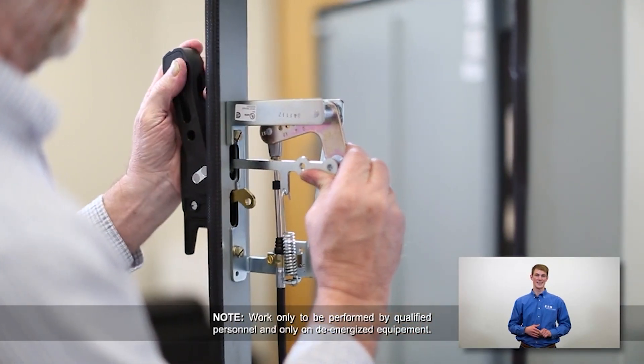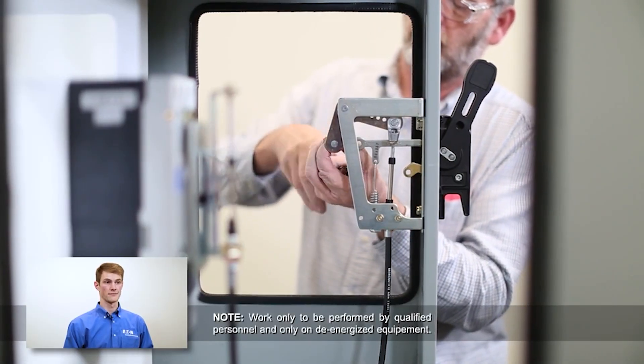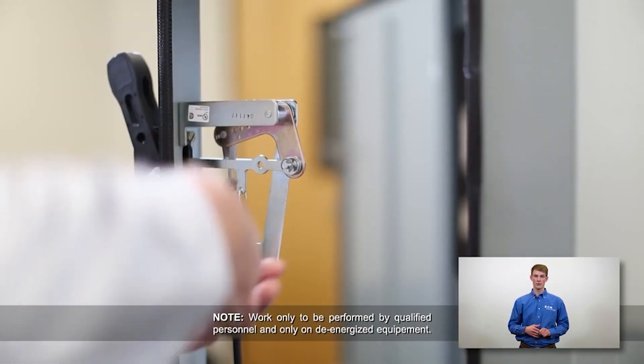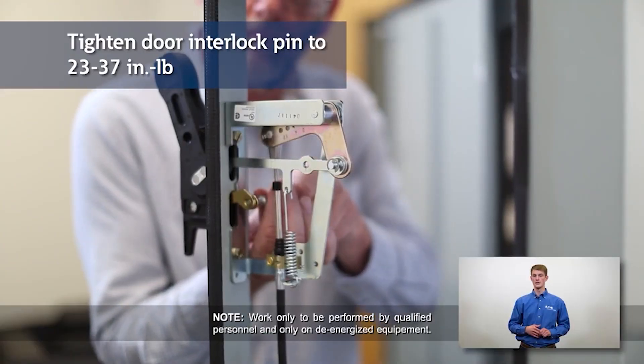Rotate the bell crank toward the handle and rotate the outer handle to the on position. Also, make sure that the breaker itself is in the on position. Align the actuator link and attach it to the bell crank, as shown. Secure it using an e-ring. Mount the door interlock pin and lock washer to the handle. Adjust to the prescribed tightness.